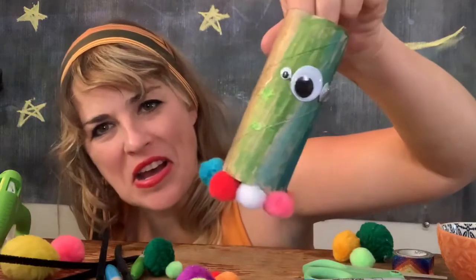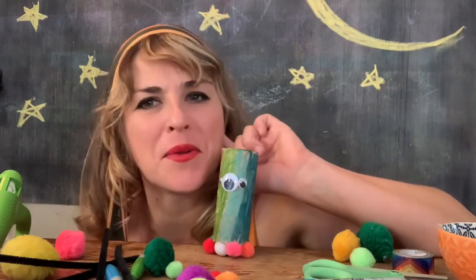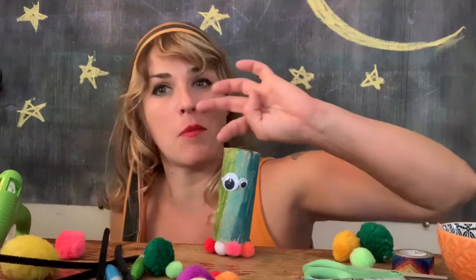We've given them some eyes. I don't know if it's a boy or a girl. I don't know what it is. I don't know what its name is yet. I think we need to get some antenna first, right on top of its head.